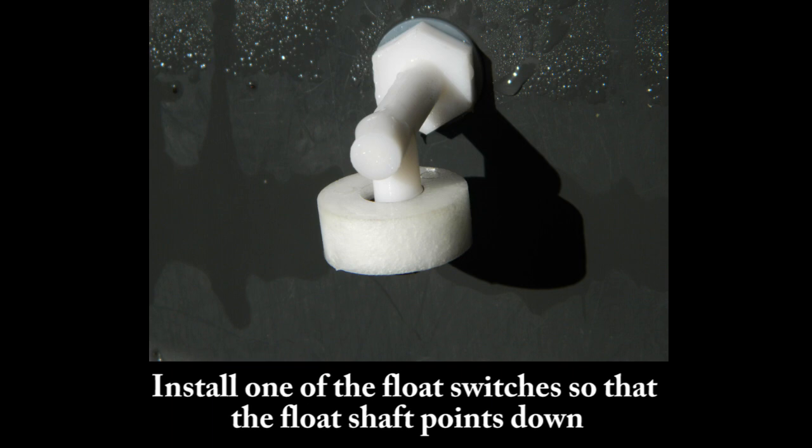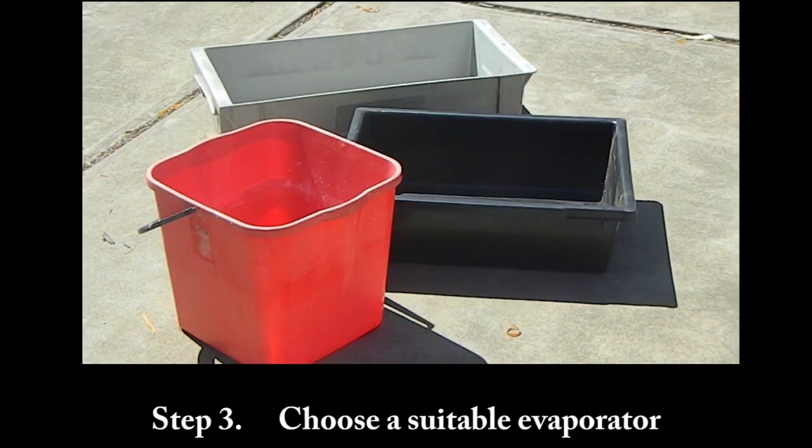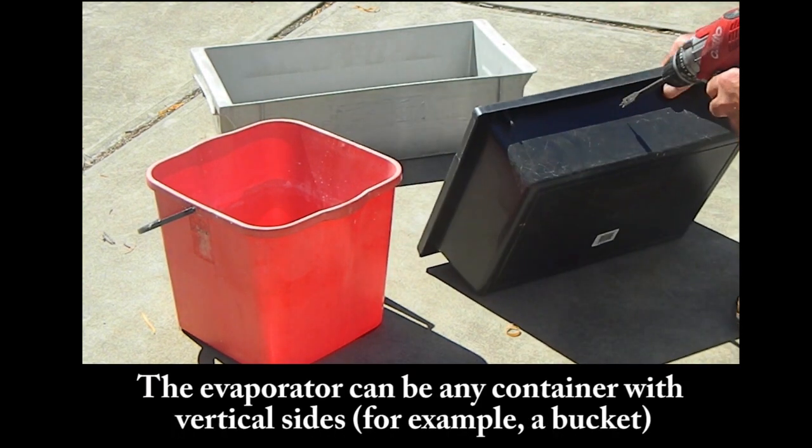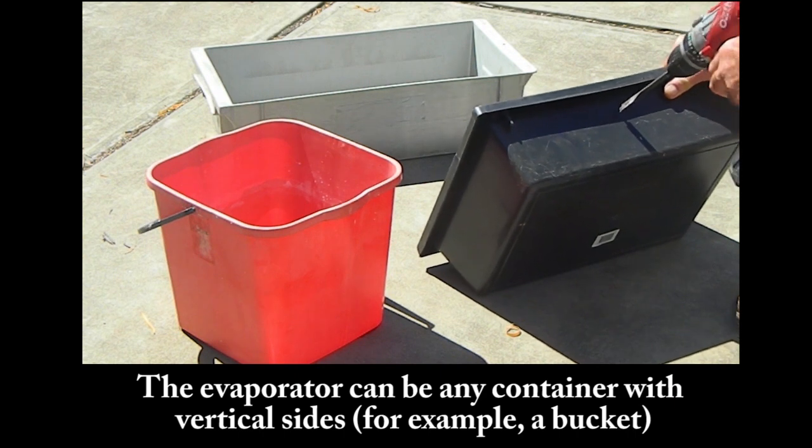Install one of the float switches so that the float shaft points down. Step 3: Choose a suitable evaporator. The evaporator can be any container with vertical sides, for example a bucket.